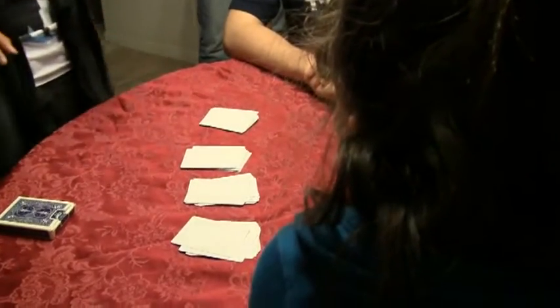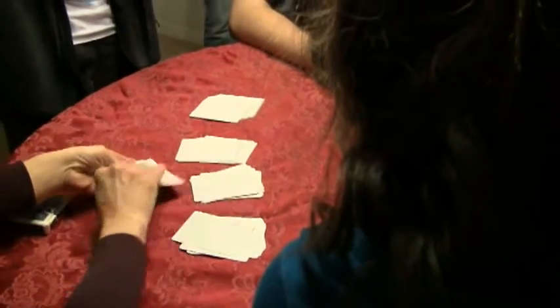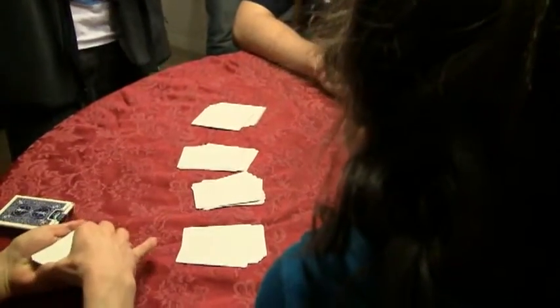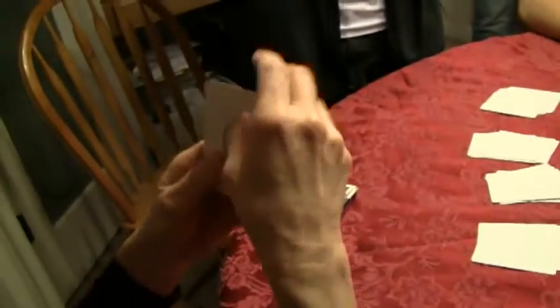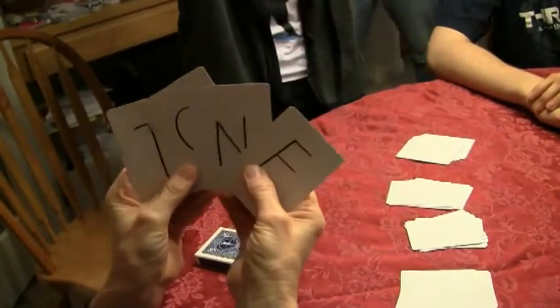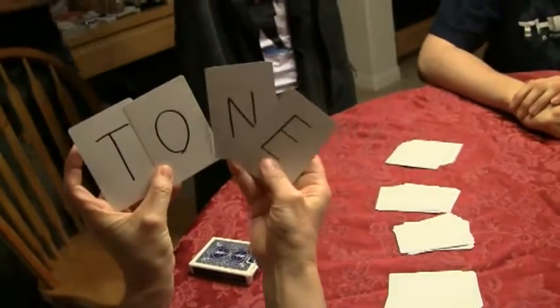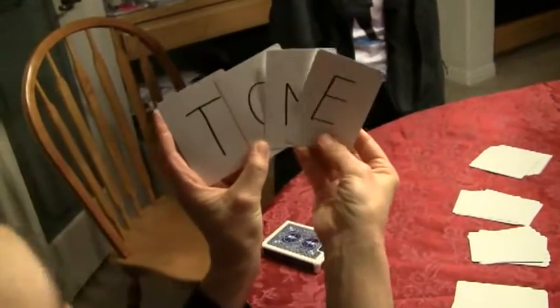Go ahead and take the top four cards and hold them face down in your hand. Now, look at the four letters — you might be able to form a word. You might be able to form more than one, or not at all. But let everyone help. Just make sure to see if you can form a word using these four cards.